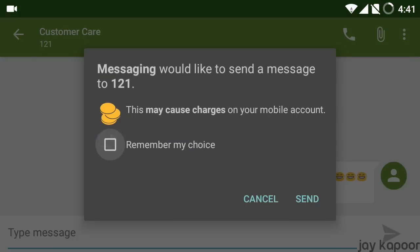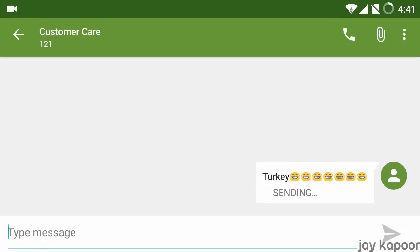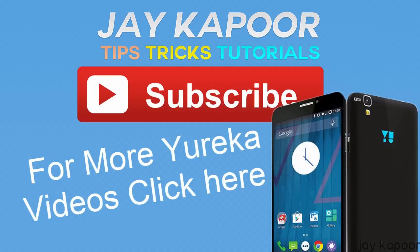That's pretty much it for this video. If you like it then please click on the like button, and if you have any questions feel free to leave them in the comment section below. If you have any website or are an active member of any forum, feel free to embed this video.